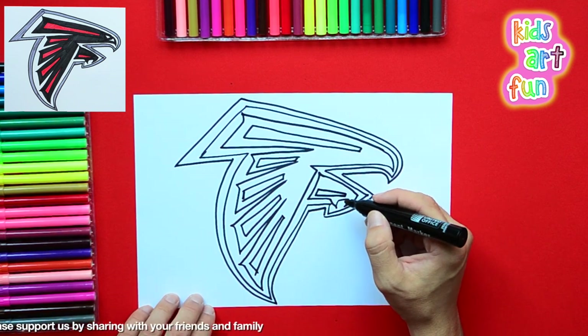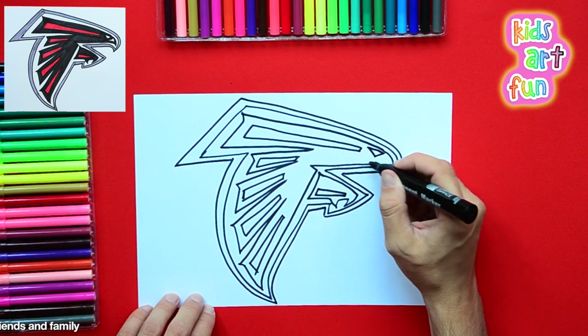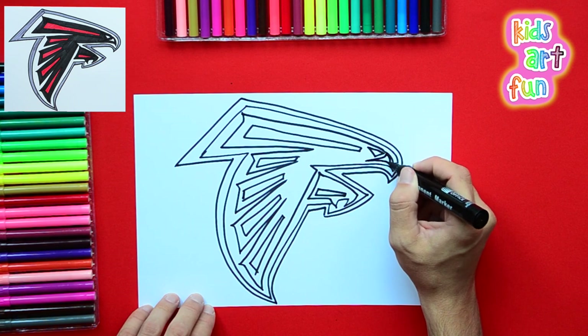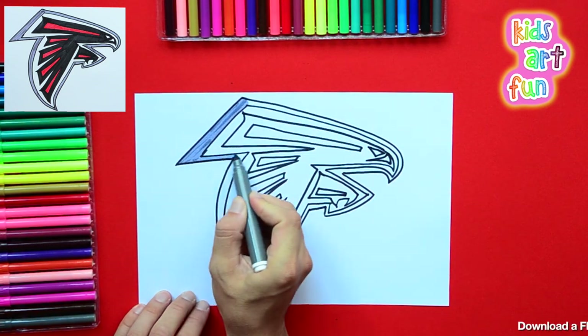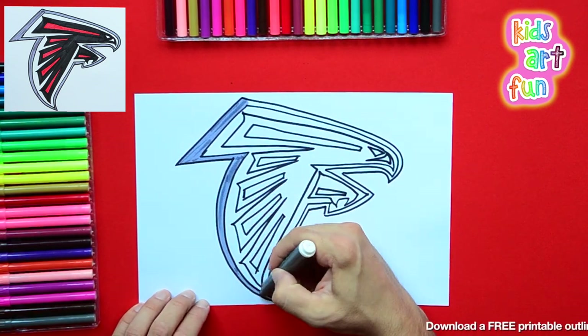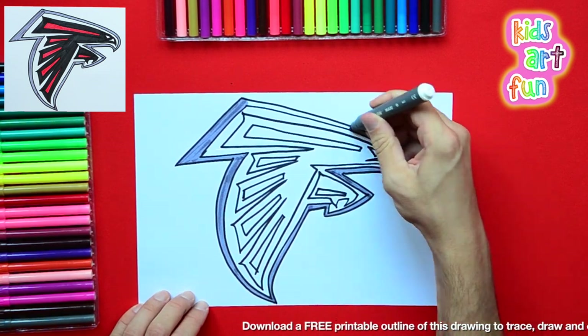Very dramatic. Lots of little details — little shapes that have to be put in the right place. We absolutely can color it now, it's ready. I'm taking off really fast doing this. If you need to pause the drawing to keep up with me, please do.